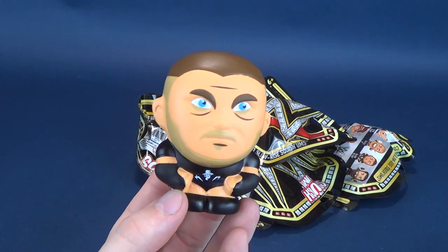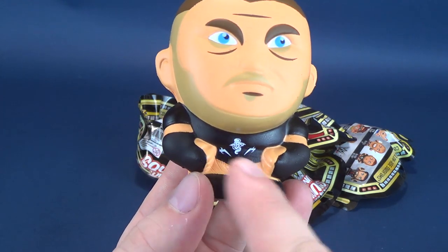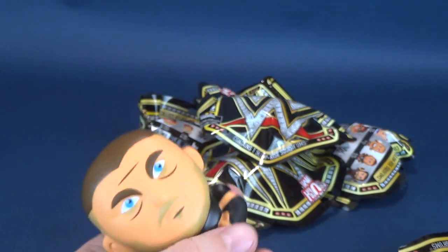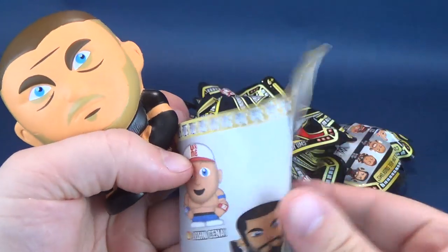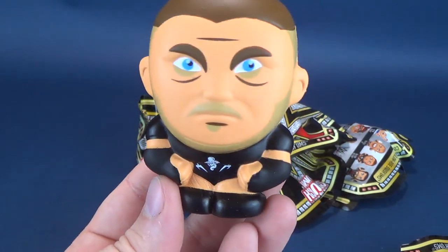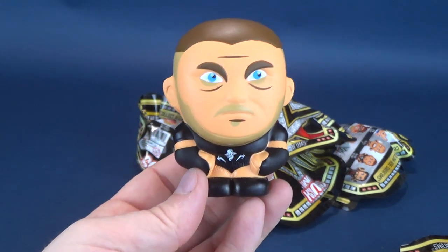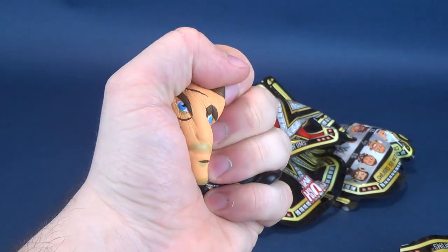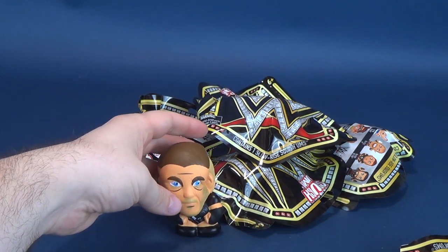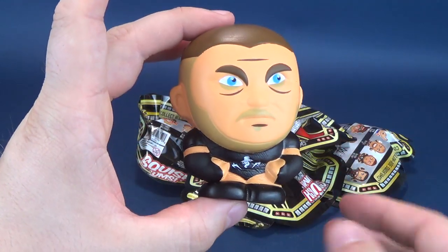The first one we have is Randy Orton. What's throwing me off is the fact I don't see his tattoos and he's wearing a t-shirt, but down below it does look like that's a snake. Shorter hair — RKO out of nowhere. Just before I get an RKO, I just want to show you how you can squish them. Then we'll just put them down right there and he'll just reform himself into his regular self — it's like magic.